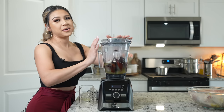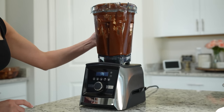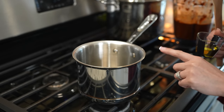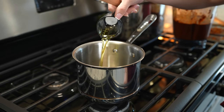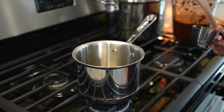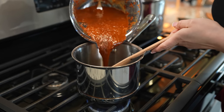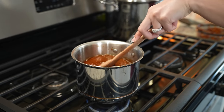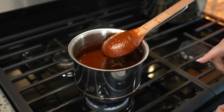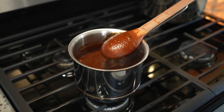Now we're just going to blend until everything is nice and smooth. Once we have our adobo sauce, we're going to fry it. I'm going to use the same pot I used to boil my chiles — just make sure that it is completely dry. Add 2 tablespoons of olive oil, set it on low heat and allow that to heat up. Once that's hot we're going to pour our adobo sauce. Now we're just going to bring it to a simmer, taste it for salt, and then turn it off and allow it to cool down completely before pouring it on our chicken.